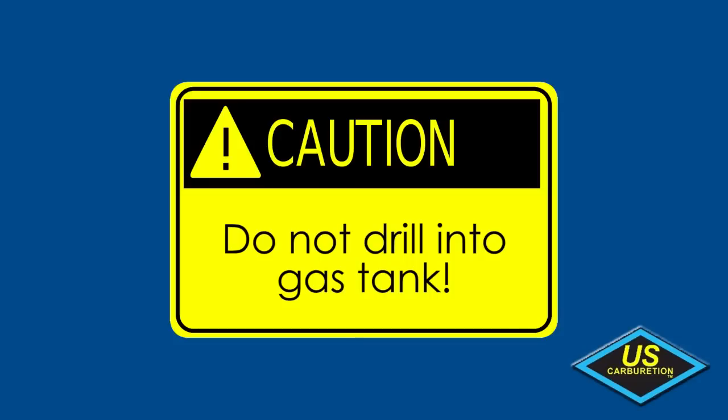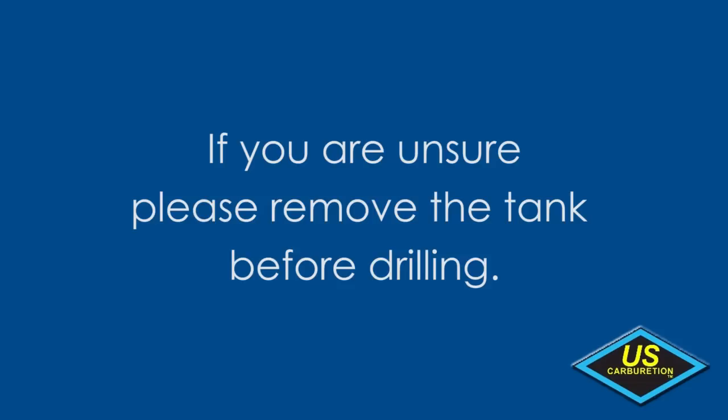Use caution not to drill past the frame and into the gas tank. Again, be very careful not to drill past the frame and into the gas tank. If you are unsure, please remove the tank before drilling the frame.